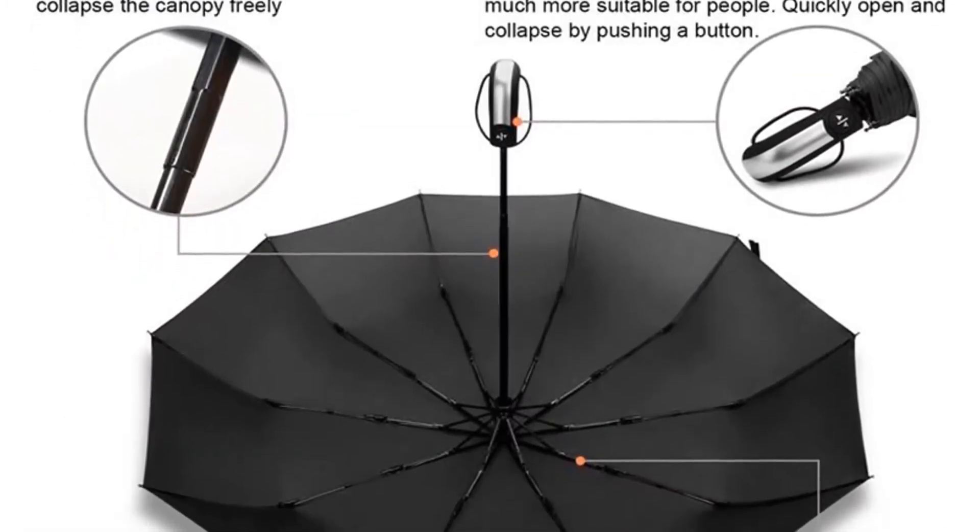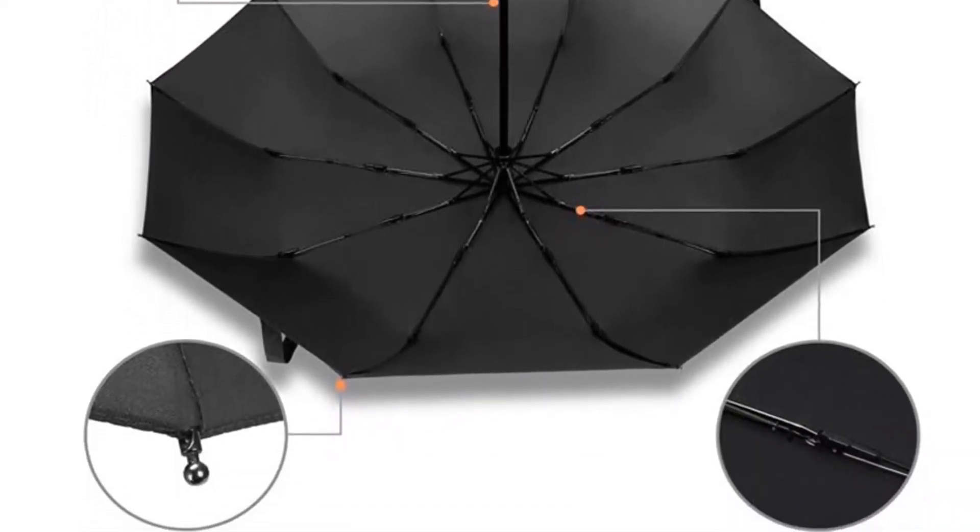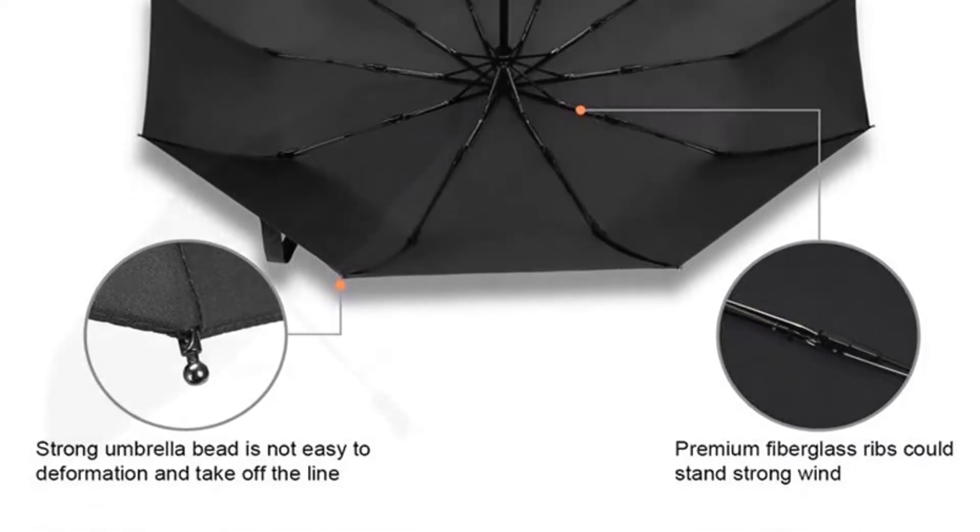8 PCS Aluminum Ribs with Resin Reinforced Fiber Glass Ribs, better than Iron and Stainless Steel Ribs. This is the only umbrella with no rust you will need.